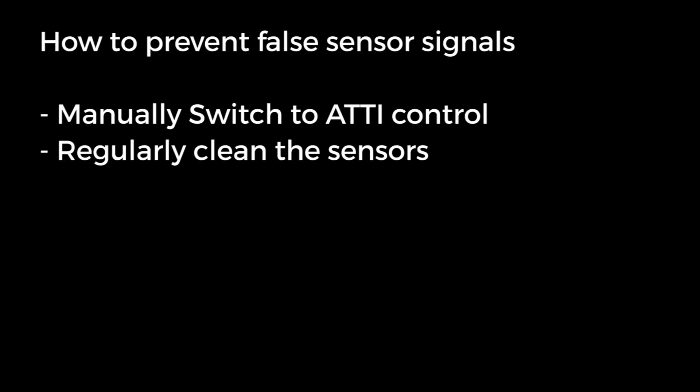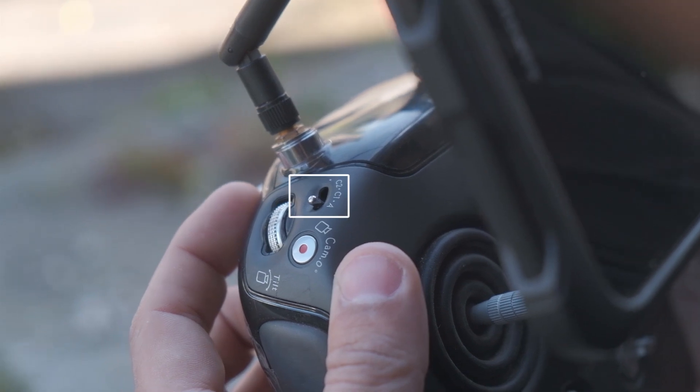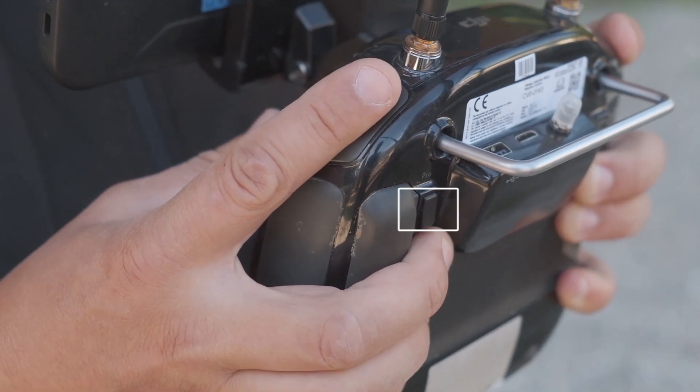To prevent erratic flight behavior due to false sensor signals, manually switch to attitude control mode in dusty or featureless environments, and inspect and clean all sensors before every flight. The flight control mode can be manually set using the switch on the top left hand side of the control unit, or by pressing and holding the switch on the bottom right hand side of the control unit. Flying in attitude mode does not significantly change the flight behavior or collision tolerance, the most noticeable difference being that the pilot must make small corrections to keep the drone in one place.